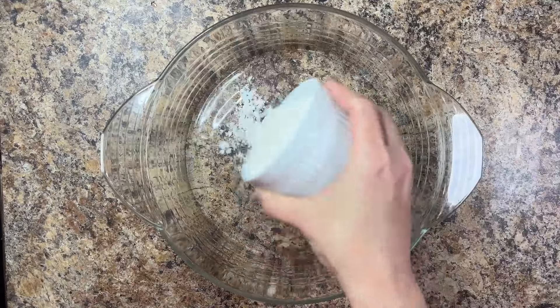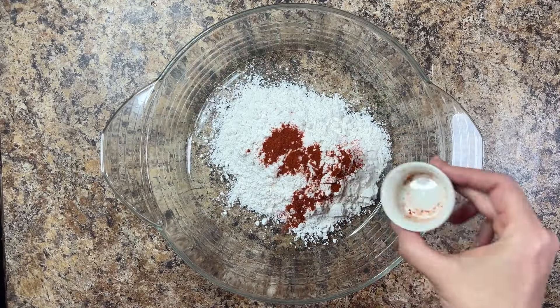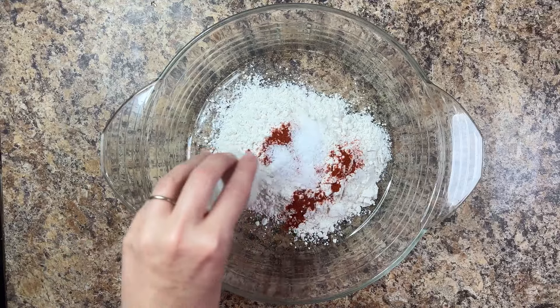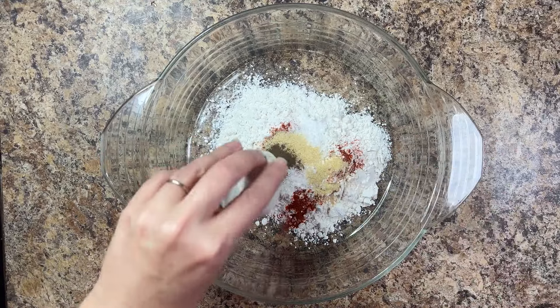In a separate, shallow bowl, whisk together one cup of all-purpose flour, one teaspoon of paprika, three teaspoons of salt, one teaspoon of onion powder, and one teaspoon of ground black pepper.